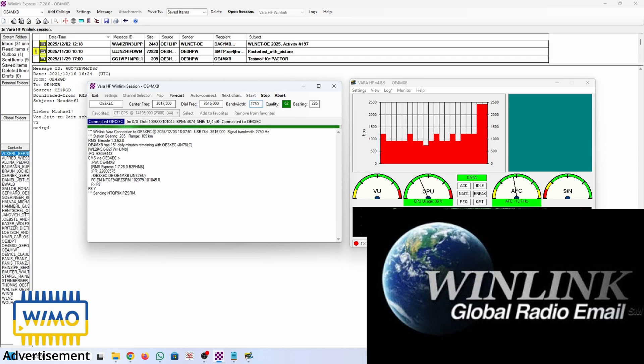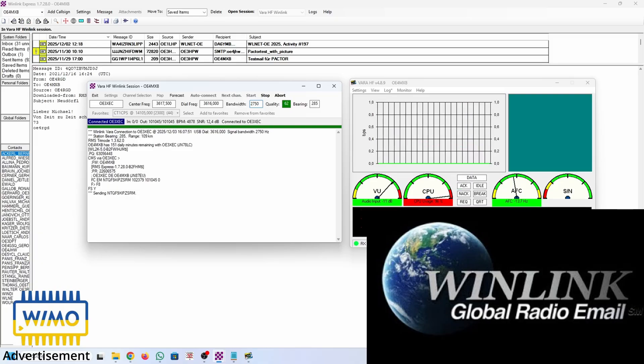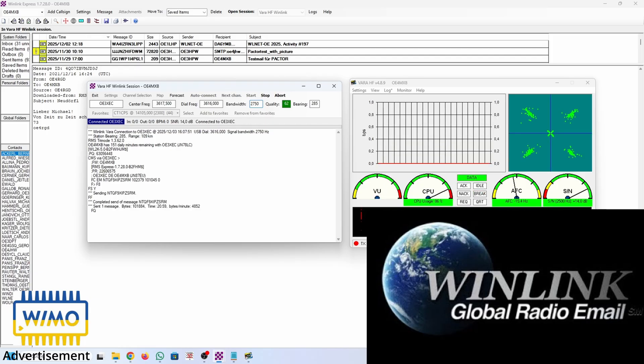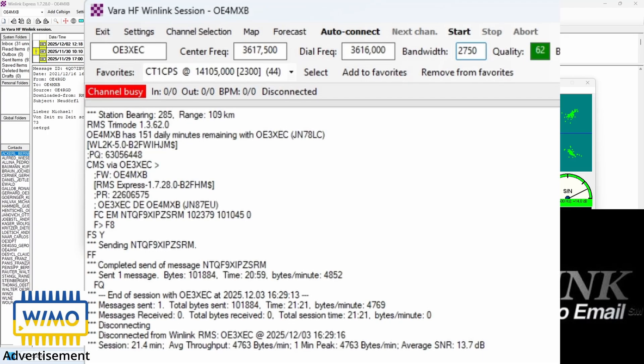We are almost there, coming to the end of this VARA HF session. And we are done. Total session time: 21 minutes and 21 seconds.